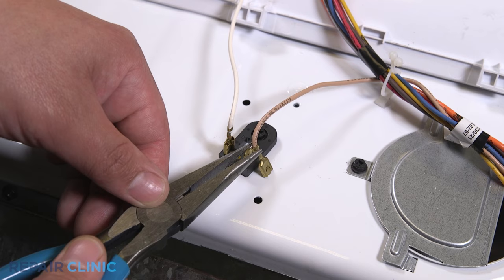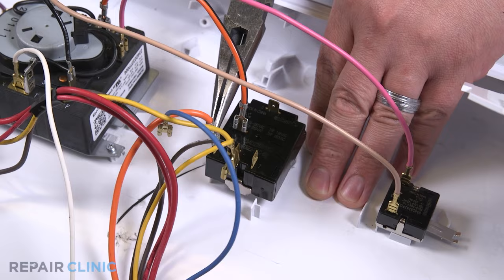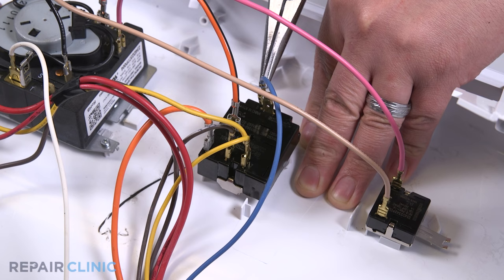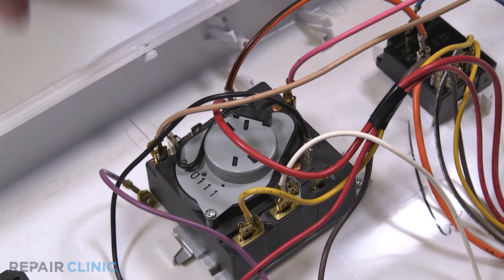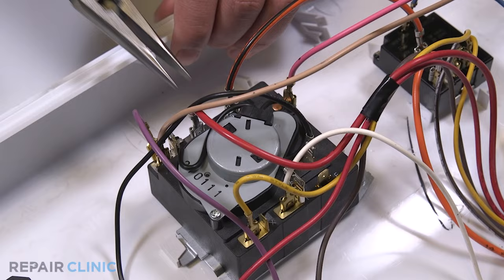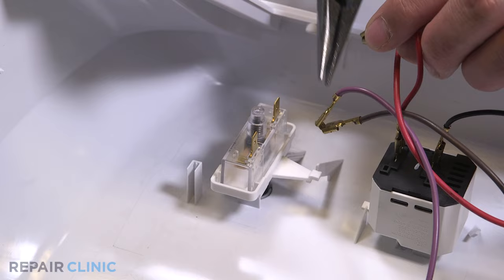Re-attach the white and brown wires. Re-attach the blue, yellow, brown, and bottom orange wires into the temperature switch. Re-attach the purple, yellow, and red wires into the timer. Re-attach the red wire into the signal switch. Re-attach the purple, brown, and red wires to the start switch.